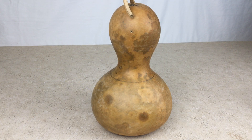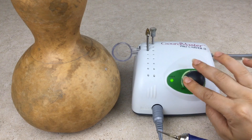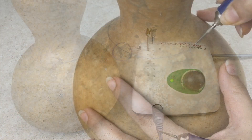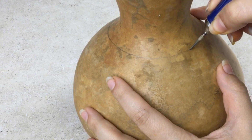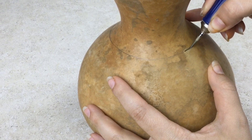You can use the Fill-A-Point Burr to cut open gourds. The Fill-A-Point Burr works best when the speed is turned all the way to high on your Gourdmaster Pro Carver. Hold the handpiece perpendicular to the gourd and drill straight into the shell following your cut line.